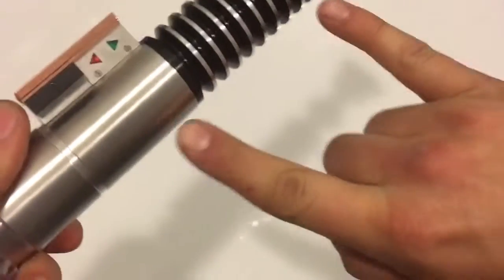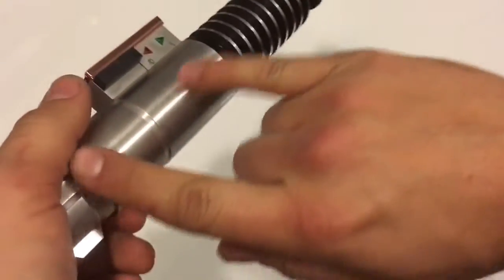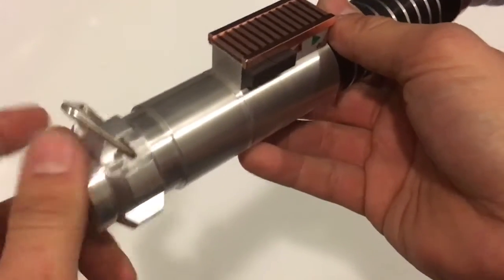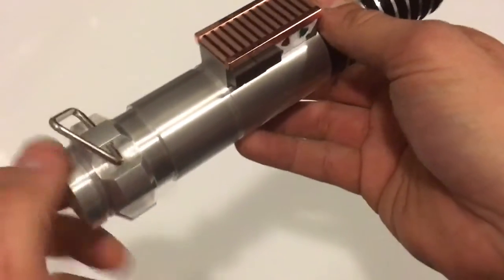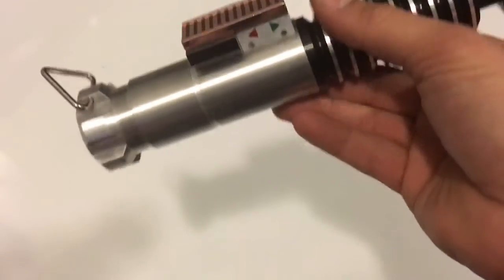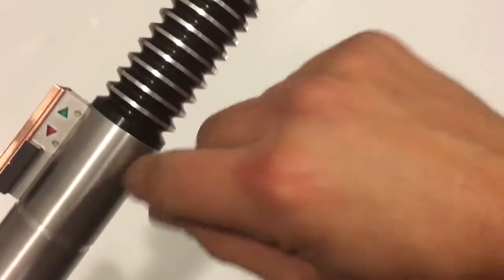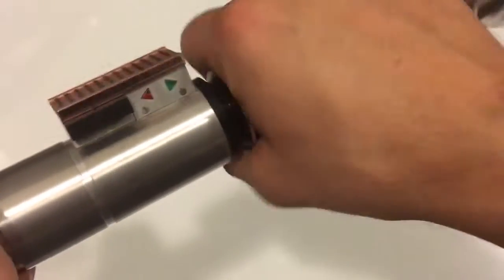I ended up putting the battery in the grenade instead of in the chassis because there was something wrong with the chassis I had and the 18650s that I have just wouldn't fit in it. So what I had to do was cut the back end of the chassis and run the wires through here to the 18650 just sitting through there.